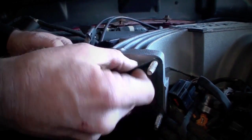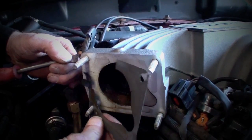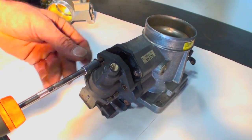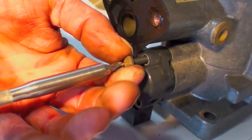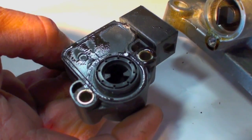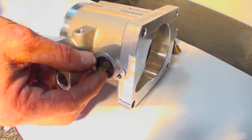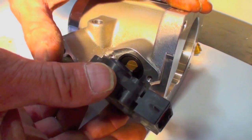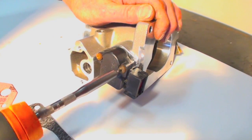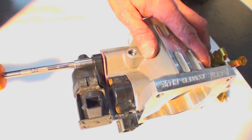Completely remove the stock gasket and any remnants to ensure a good sealing surface for the new BBK throttle body. On a workbench, remove the idle air controller and throttle position sensor. Place the supplied TPS spacer over the end of the throttle shaft and bolt the TPS onto the BBK throttle body. Be sure to line up the teeth inside the TPS with the throttle shaft when installing it. Then, using the supplied gasket, bolt the idle air controller onto the BBK throttle body.